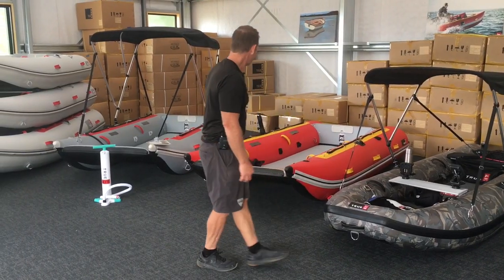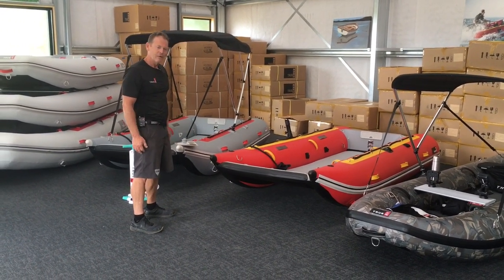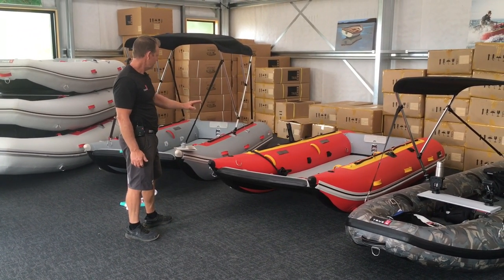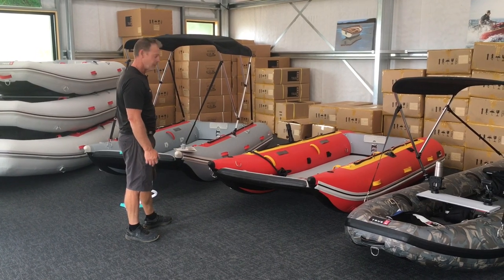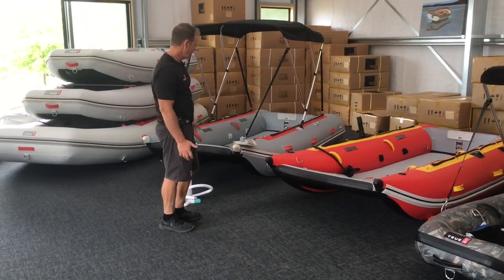As we come over here we've got our Discovery 330s, extremely well known and popular now. You can see our 330 in red and our 330 in grey here. I'll just run over a couple of the features, most of which are applied to all our boats.